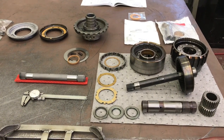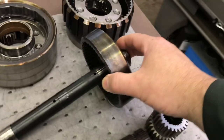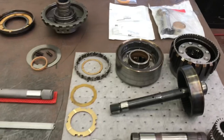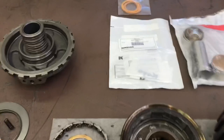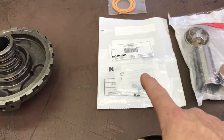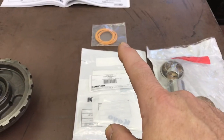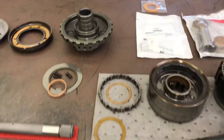Now let's get down to assembling our straight cut TH-475 lower gear train. Straight cut because every gear — every planetary — is straight cut. I have cleaned and inspected everything and have new parts at the ready. The lower gear train from the factory contains three sets of Torrington bearings, all three-piece each, so that's nine pieces in that bag. New bushings if required, plus new seals for the center support and the back of the pump.